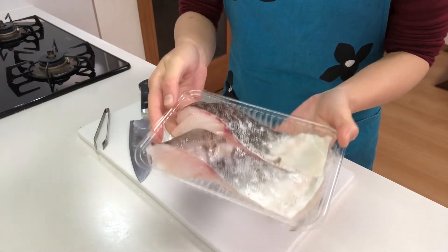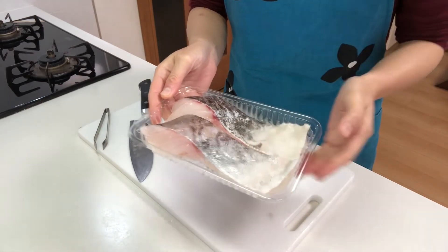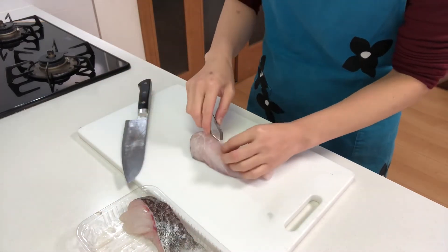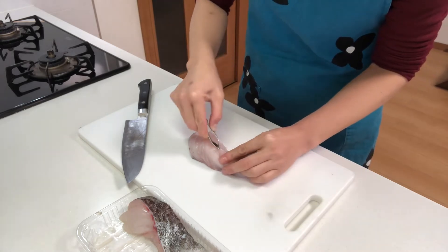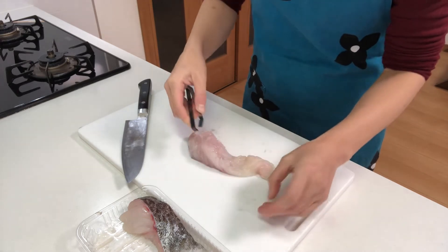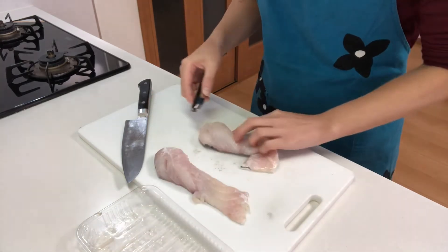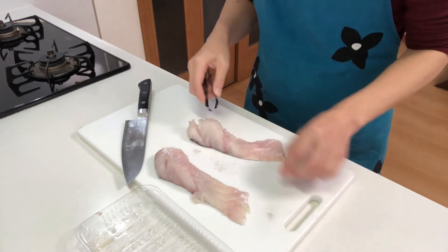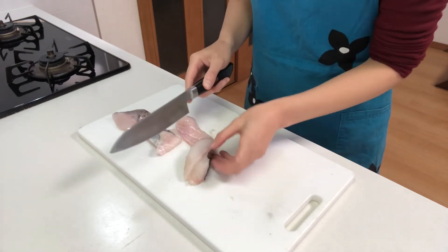Next, I'm going to make fish paste with cod fish. You can use any white meat fish you like. First, remove the bones and skin of the fish using a knife.